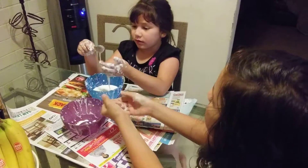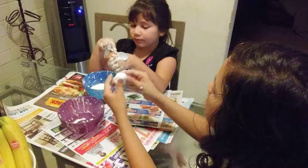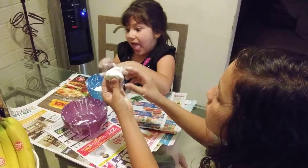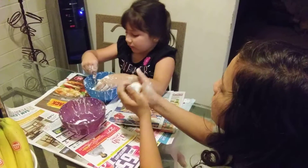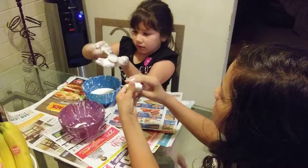My mom, how do you make this again? Corn starch and water. Oh, yeah. I'm gonna take it. Liquid. Solid. Liquid.